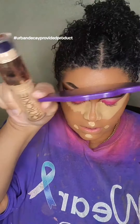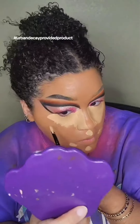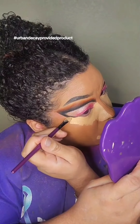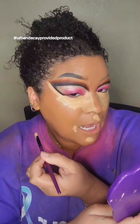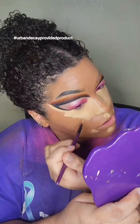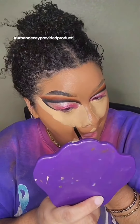For concealer I'm using the Urban Decay Stay Naked Quickie. I'm taking it along here to make sure I get a super sharp edge. And remember — if you don't like how much concealer I put on my face, that's a you problem and I'm not gonna make it my problem.